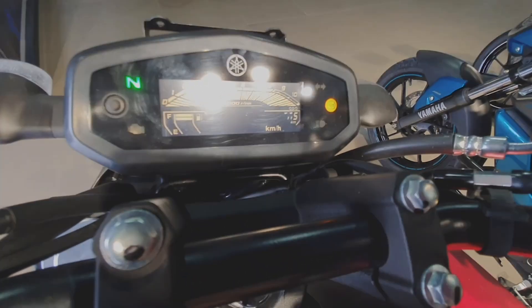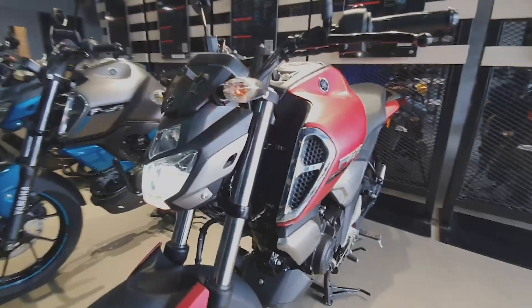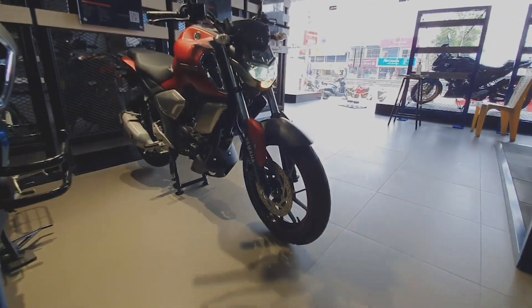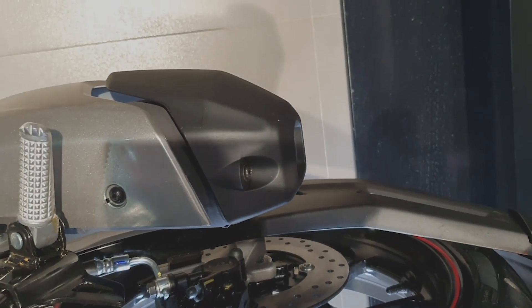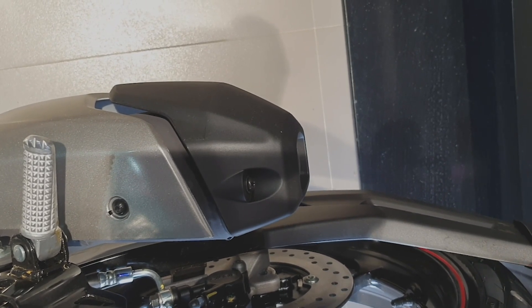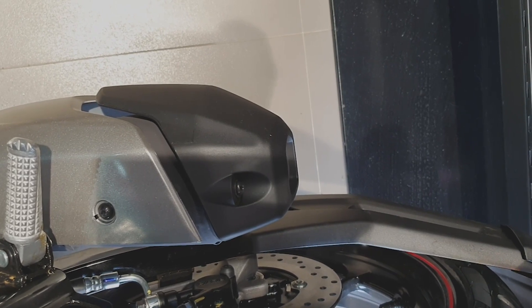That is why we have a metallic red color scheme for the R15 V3. That is why we have a detailed ride review. We already have an FZ review — you can link to that. That is why we have a lot of details. So thanks for watching. Take care.